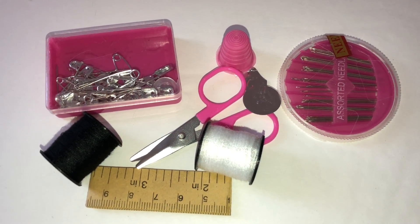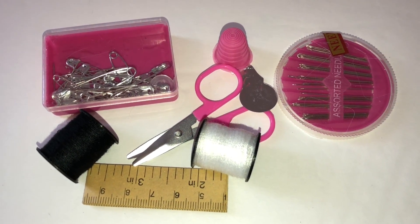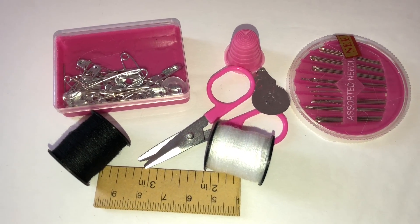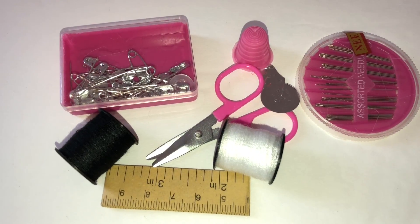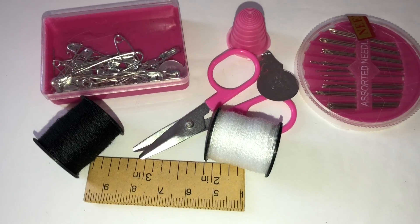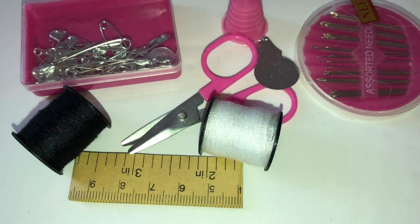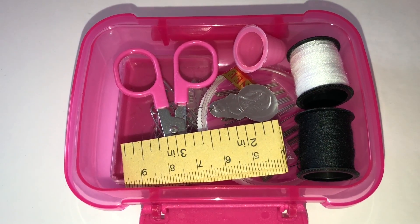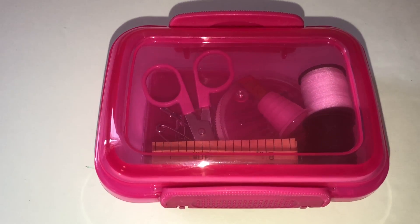If you've had mishaps with your clothing — something ripped or a button came off — a little sewing kit comes in super handy. I like to include safety pins, extra buttons, needles, thread, little scissors, a thimble, and a little measuring tape. Everything fits inside the container, which I'm so pleased with — it actually looks really cute inside.